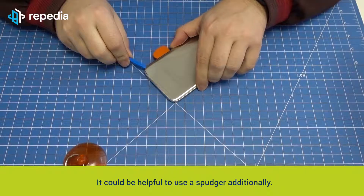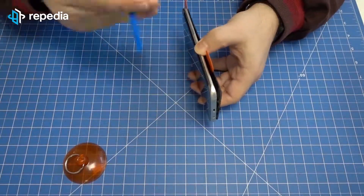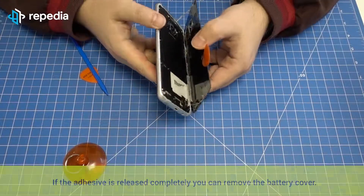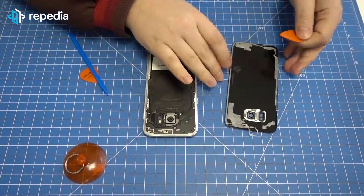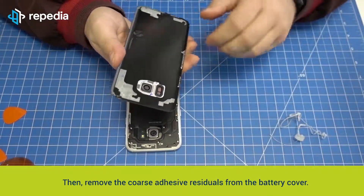It could be helpful to use a spudger additionally. If the adhesive is released completely, you can remove the battery cover. Then remove the coarse adhesive residuals from the battery cover.